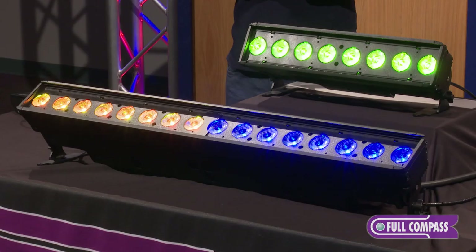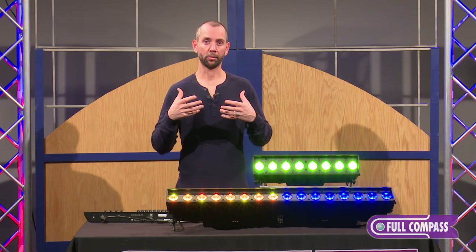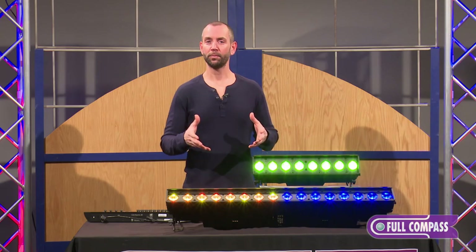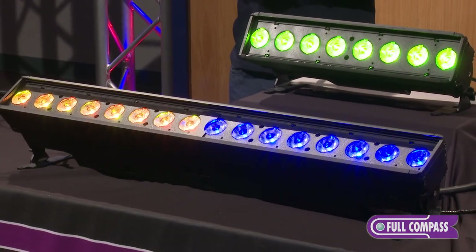All in all, this is a great fixture that comes at a great price and great value, and is just the next addition to a product line already offering really high quality and great support from ETC at a really good price. For more information about these products or any other ETC product, please go to fullcompass.com or contact a Full Compass sales pro.